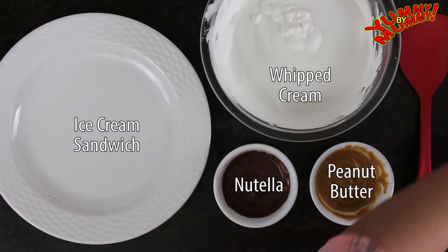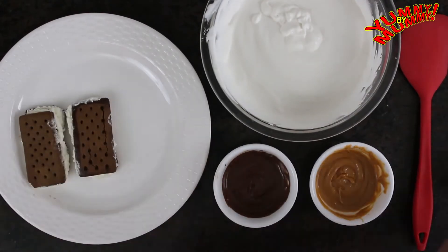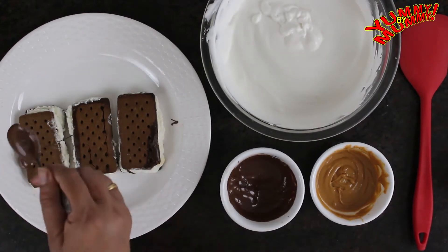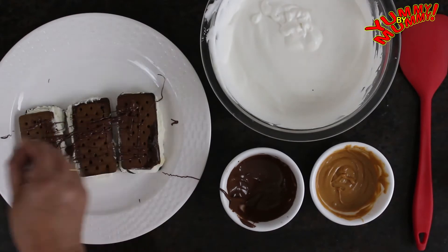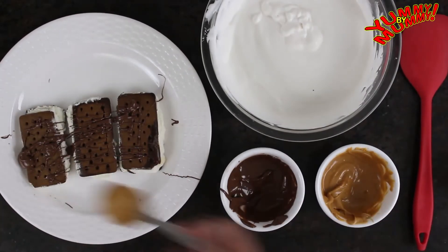Step 2: Take a large cake platter and arrange Cream Bell ice cream sandwiches side by side. Work quickly because it is ice cream and it will start to melt. First, place 3 ice cream sandwiches and drizzle Nutella on top.